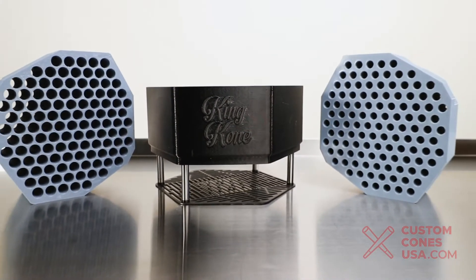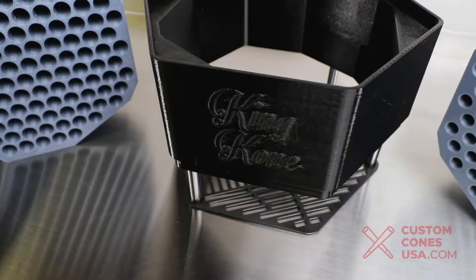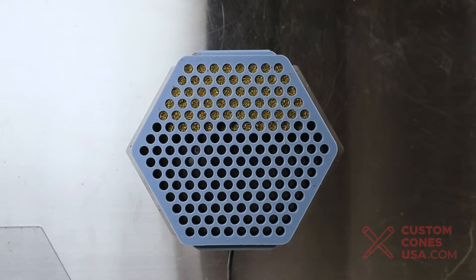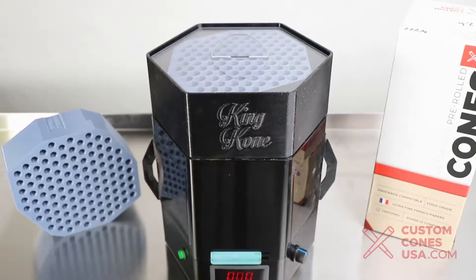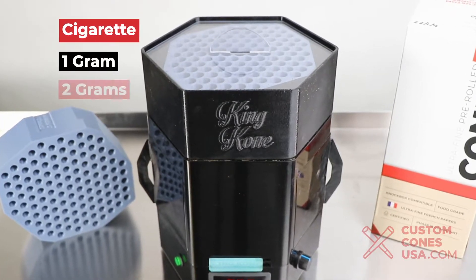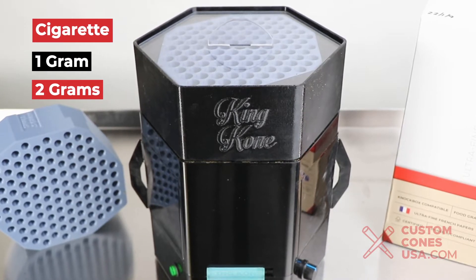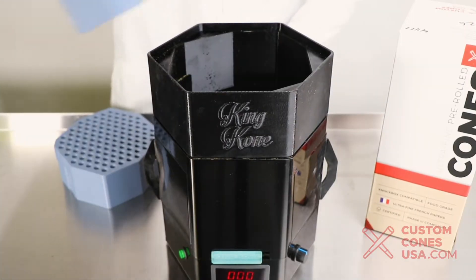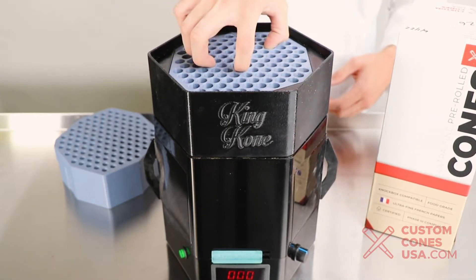Before we start showing you how it all works, we'd like to give you a look at the conversion platform which will be housing our new tube attachments. The conversion kit is an attachment for the King Cone which works by placing it on top of the machine before selecting different inserts which you can slot into it. The different inserts are for filling different sizes of tubes. You only need to buy one conversion kit, and the 84 millimeter, 1 gram, and 2 gram tube filling inserts are all compatible with the same kit, meaning you can produce multiple SKUs out of a single machine. From there it is as easy as sliding your insert into the conversion kit and then placing it on top of your King Cone machine.